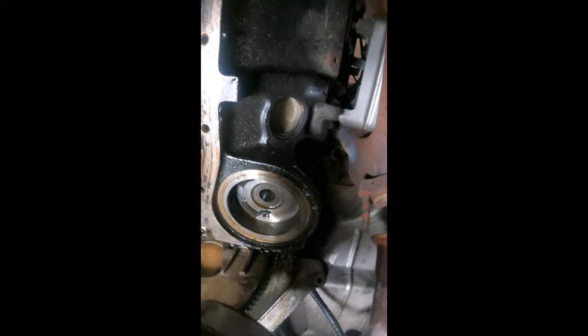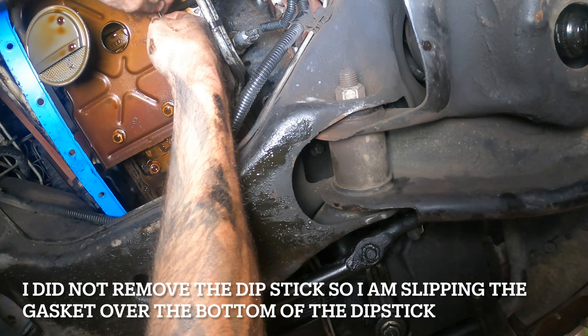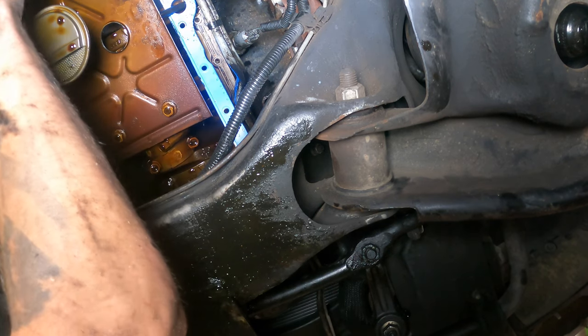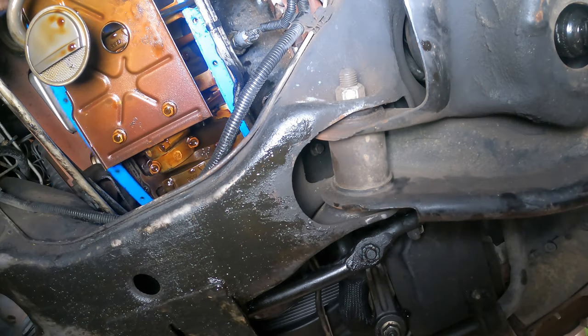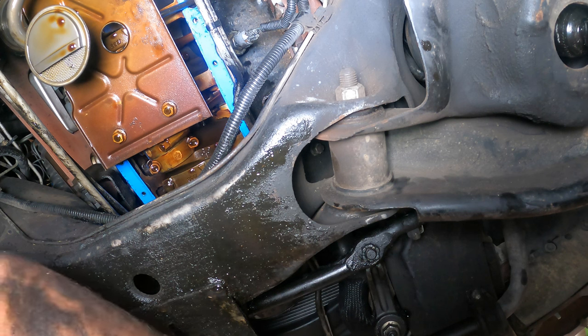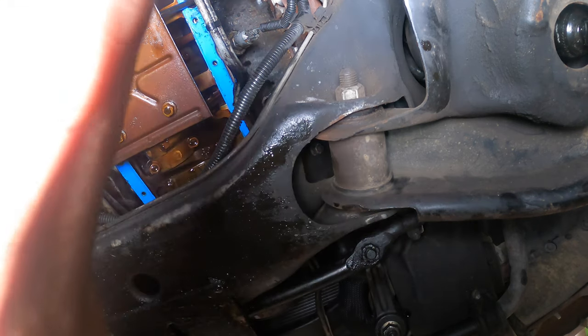Now we're going to put the new one on here, and I also got gaskets for this. You can see there's part of the old gasket in there that's going to have to be taken out. Let's go ahead and throw this gasket back on. It's on there temporarily. I'm going to go get the pan, clean it out, clean the cover off using some brake cleaner, and then put the pan back on. Let me go do that and I'll come back to you guys.